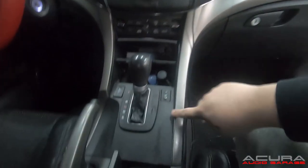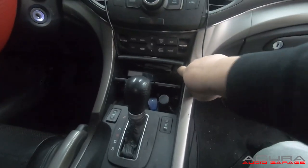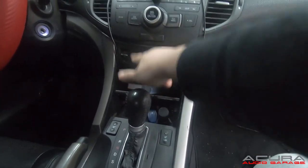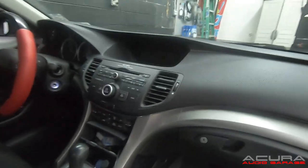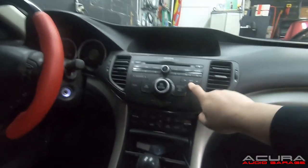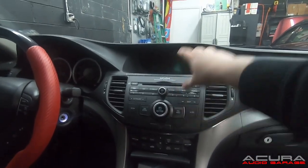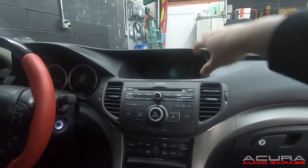We're going to have to remove this panel, that one, this one, this one, and that one — and then we'll be able to unscrew and pull our radio out. You may be asking yourself what happens to that top screen when you replace the radio — and nothing. The information will still show there. It's just the audio information will no longer show there, but all your other info will continue to show up.